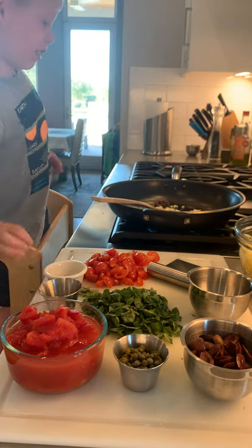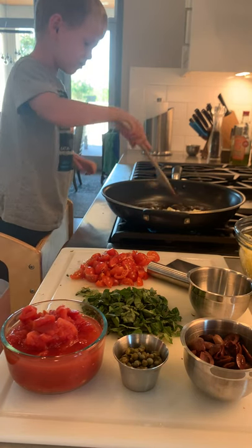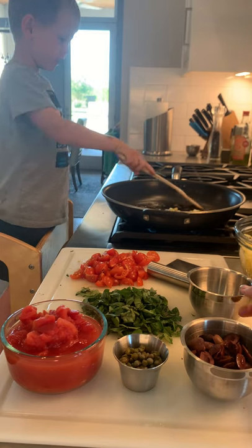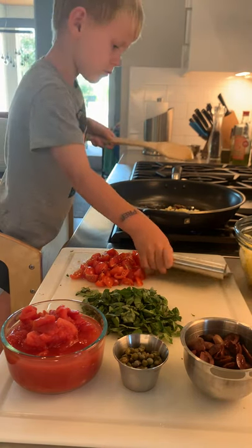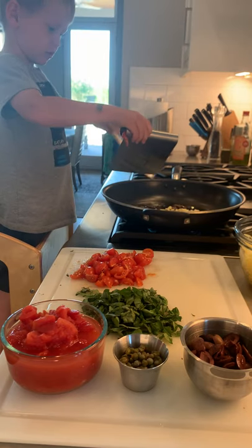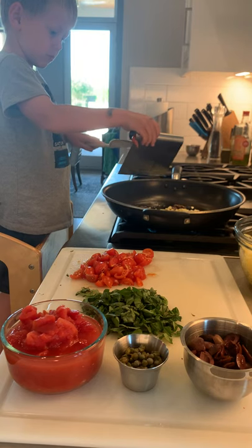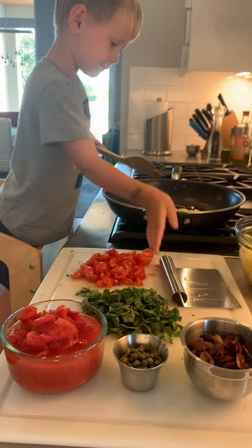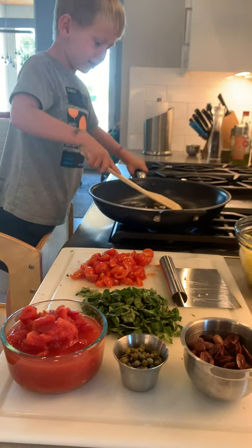I just sat down and it just squatted in there. Can you get the rest of that garlic off of the scraper? That's a great idea. Now, stir it up.